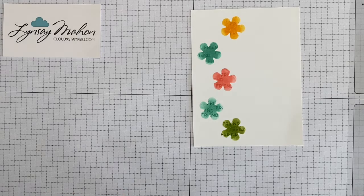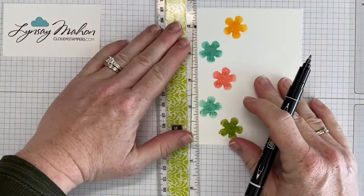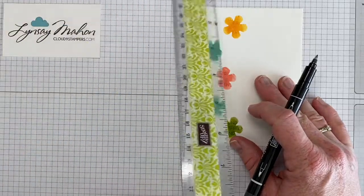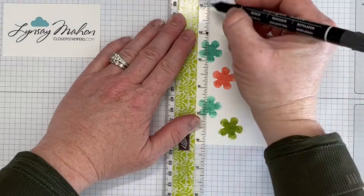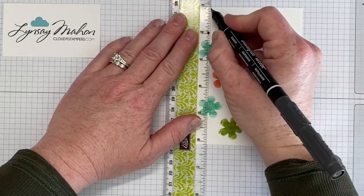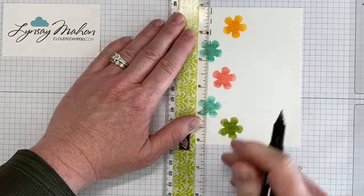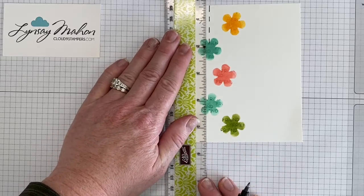Next I'm going to bring in a ruler and I'm going to line it up with the flowers and we're going to create a stitched effect. I'm just going to use my grid paper and line it up with the edge of my card — that makes it easy to line up with the lines on the grid paper so that you've got something to help make sure that it's straight. I'm just putting a dashed line in and I'm going to repeat that all the way down with all of the flowers.